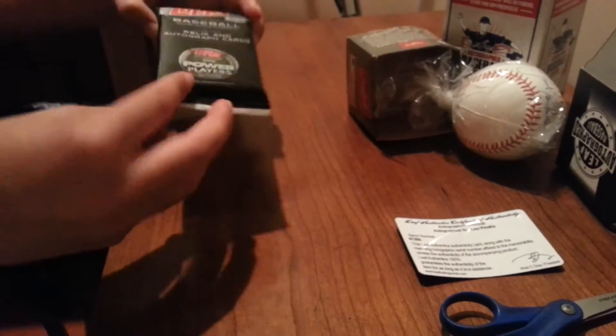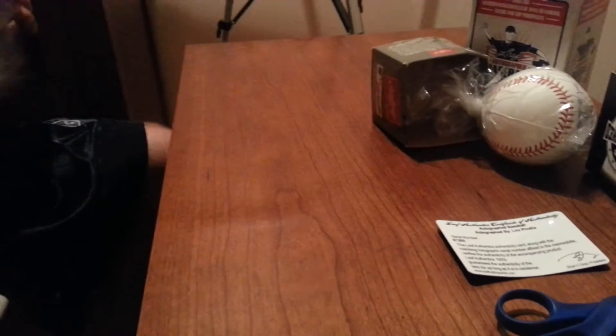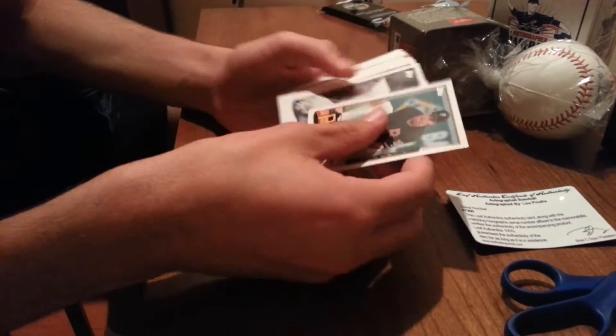I was pretty happy with that, and I guess I'll open this while I'm at it. I bought this at Target too. And if you guys are wondering where to buy those balls — Target — that's where you get them for 40 bucks. So let's see what I get in this pack.